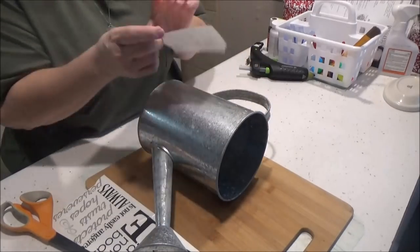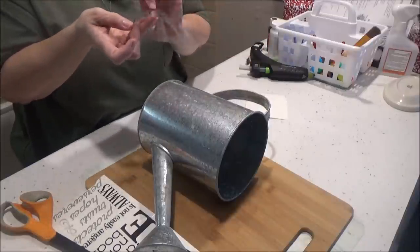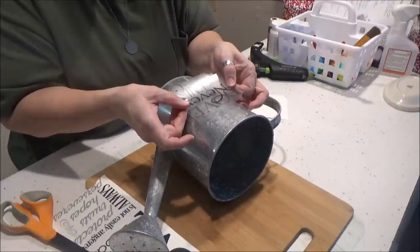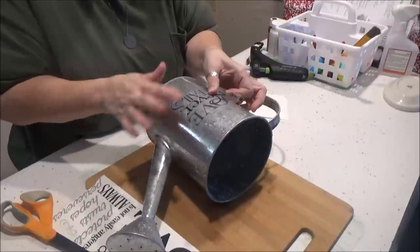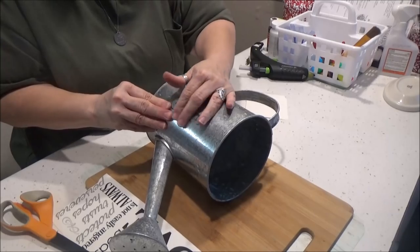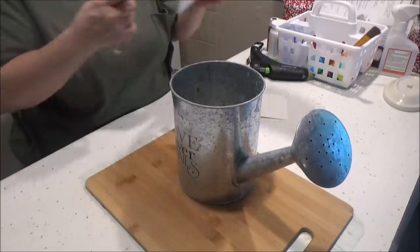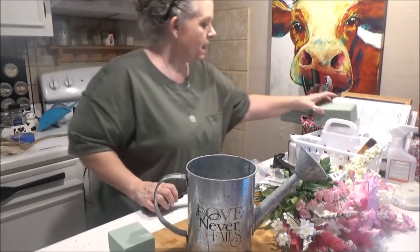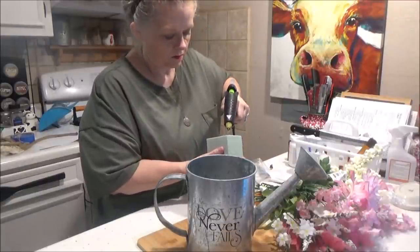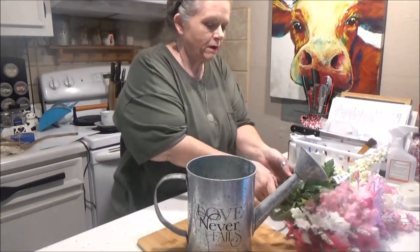I've just cut it out and I've cleaned this good - I cleaned it with some rubbing alcohol to get any kind of residue or fingerprints or oil off of it. So we're just going to stick this to the can and there we have 'love never fails.' I'm just going to make a little floral arrangement in here. We're just going to cut a block of foam and hot glue it to the bottom of our can.